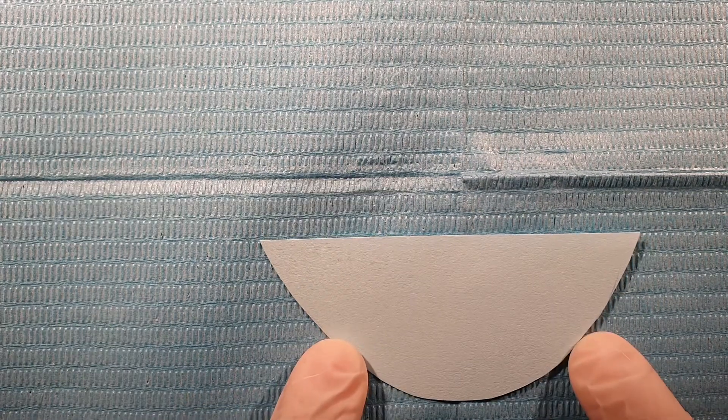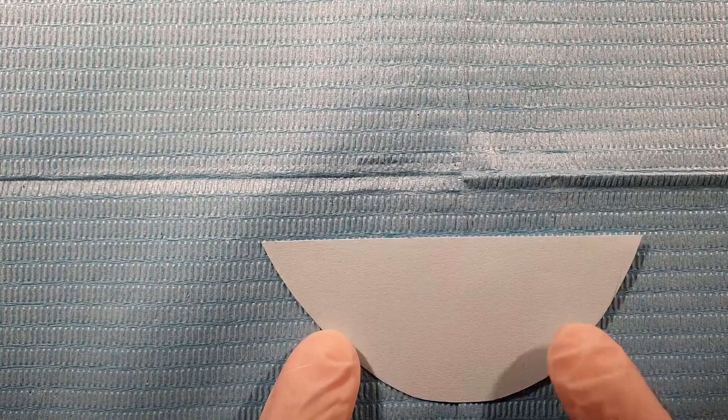Hi and welcome to our dental channel. Today we will be talking about class 5 cavity preparation. I cut out this design to demonstrate how the preparation will look before I start the actual preparation.